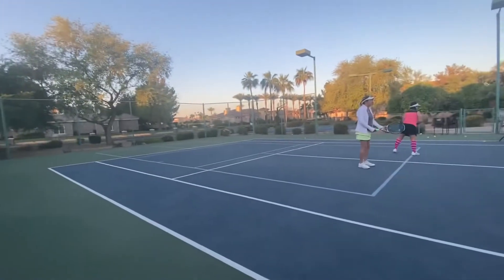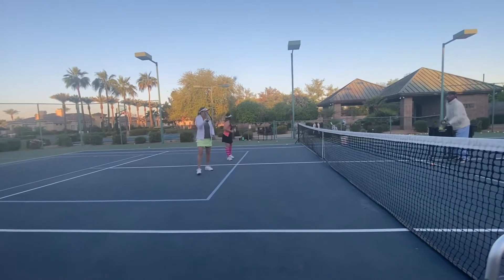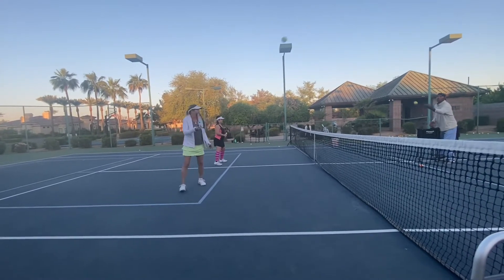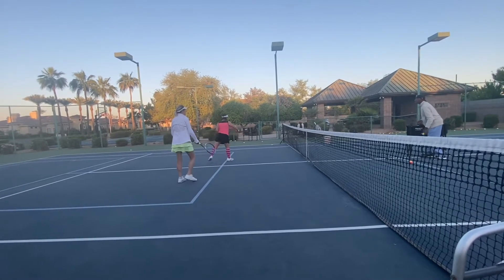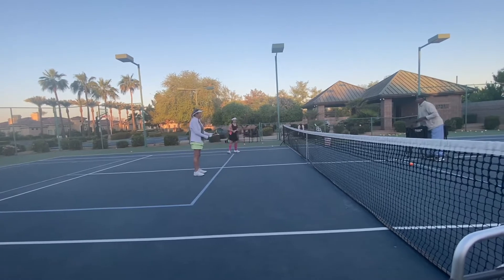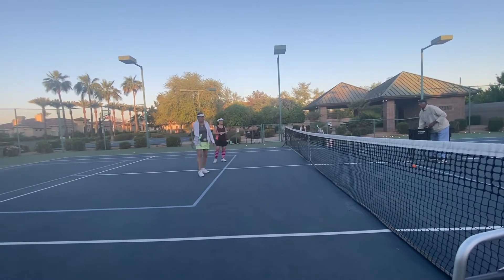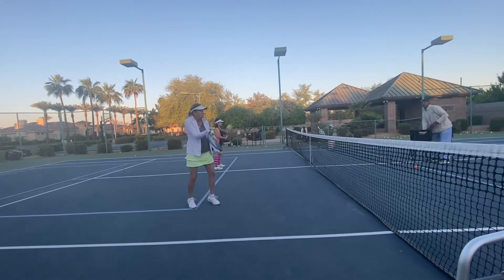Great start to the day. 6 a.m. lesson. David's getting them moving. Trying to get our hands out in front a little more. Trying to stay totally relaxed with our grip. Obviously you better hit it in the center of strings. Trying to turn so you have a little leverage. Hope this helps your tennis game.